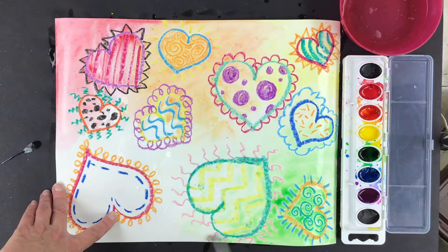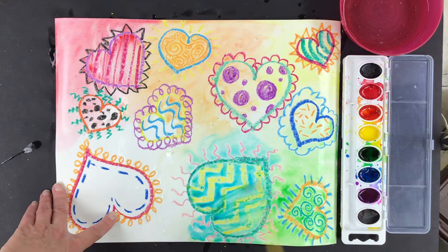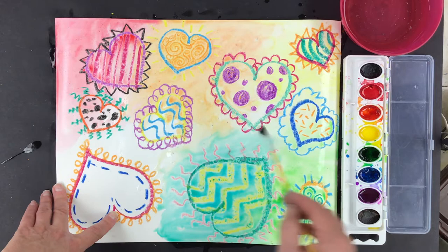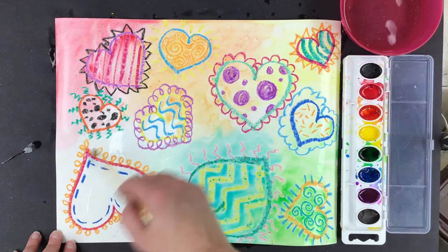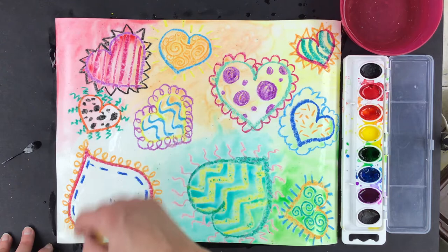Now I'm going to add some blue. It's fine if some of my green comes over where my blue is going to be — blue is very strong, so blue is definitely going to dominate this area. Isn't it fun to see what happens when you paint on top of the oil pastel? That is called wax resist — it means that the oil pastel resists being covered up by paint.